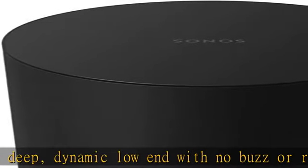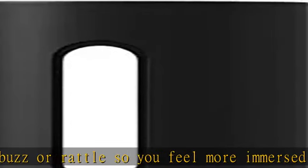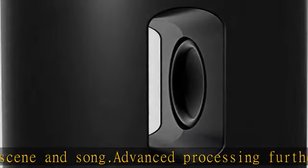Enjoy quick and easy setup with just a single power cable and help from the Sonos app to effortlessly control the sound. The volume automatically adjusts along with your paired speaker or soundbar, and you can use the Sonos app to customize the EQ.